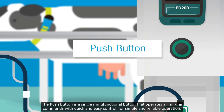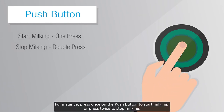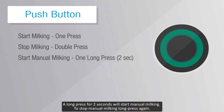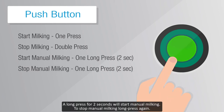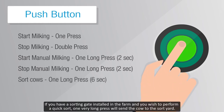The push button is a single multi-functional button that operates all milking commands with quick and easy control for simple and reliable operation. For instance, press once on the push button to start milking, or press twice to stop milking. A long press for two seconds will start manual milking; long press again to stop manual milking. If you have a sorting gate installed in the farm and you wish to perform a quick sort, one very long press will send the cow to the sort yard. Another very long press cancels the sorting request.